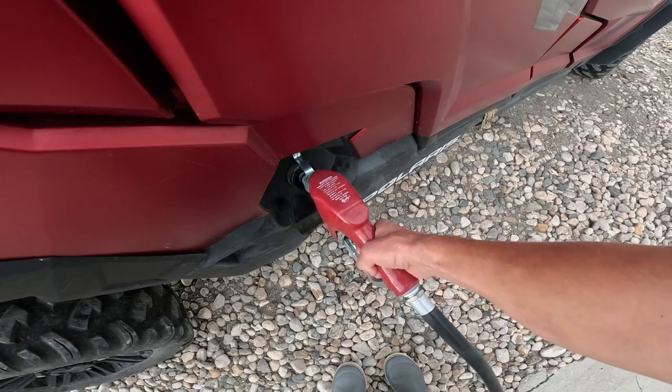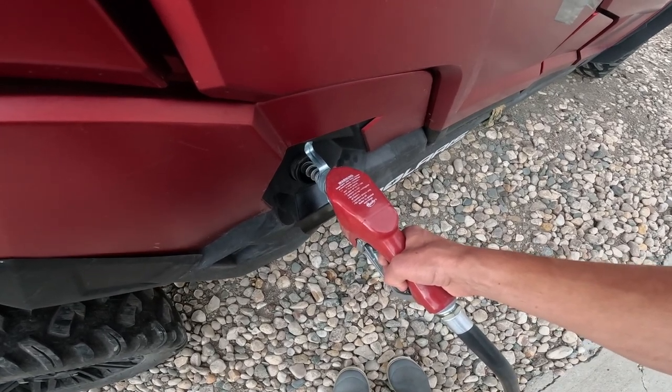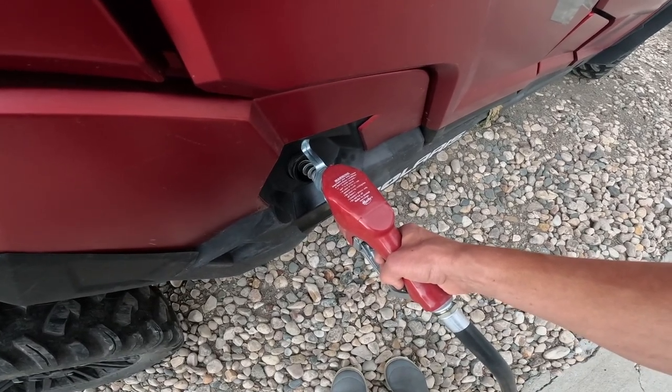Gotta fuel up the old scouting rig. Let's go scouting.